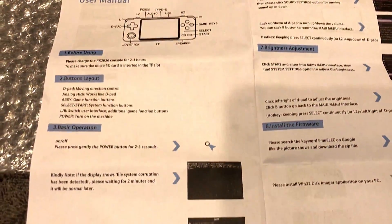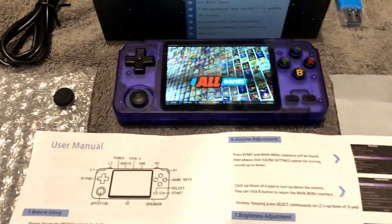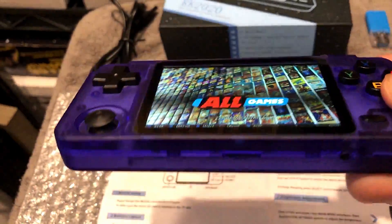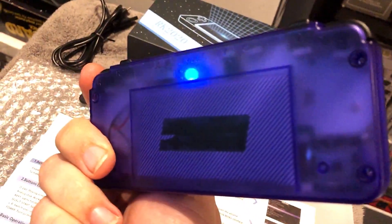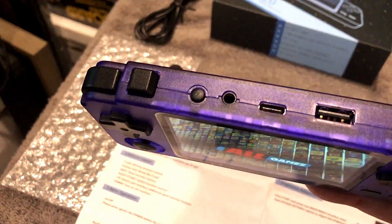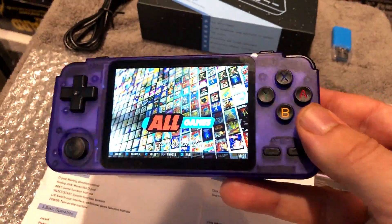The box is pretty standard fare for a Chinese clone — nothing fancy. There are instructions for updating the firmware and adding additional ROMs to your handheld, though I'm not covering that in this video. The unit does have bright lights on the back, and there's no way of telling when it's charging when it's off. It kind of reminds me of police lights — really strange and a little distracting.